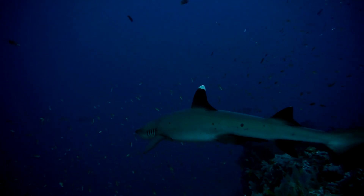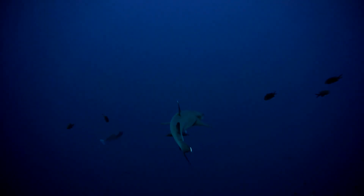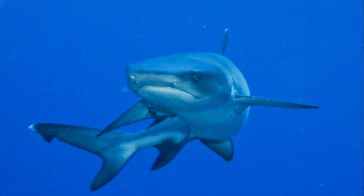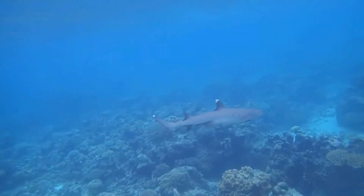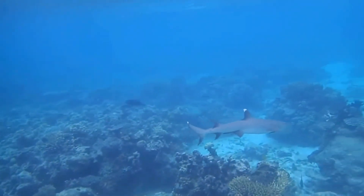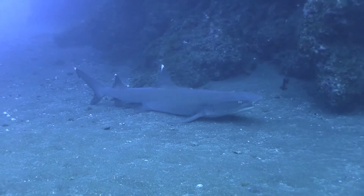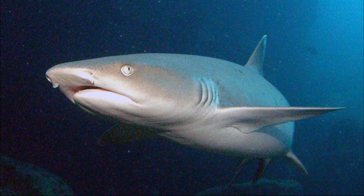The white tip reef shark is a species of requiem shark with a slender body. These sharks are widespread throughout the Indo-Pacific, closely associated with coral reefs in clear, tropical waters. Individuals are not migratory and generally remain within the same area. They typically inhabit reefs between 26 and 131 feet deep. White tip reef sharks are one of the most common Indo-Pacific sharks.